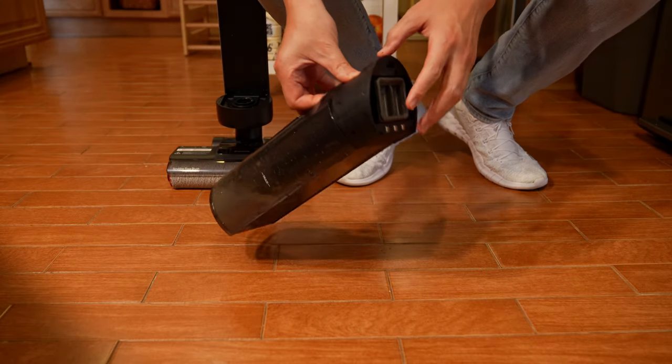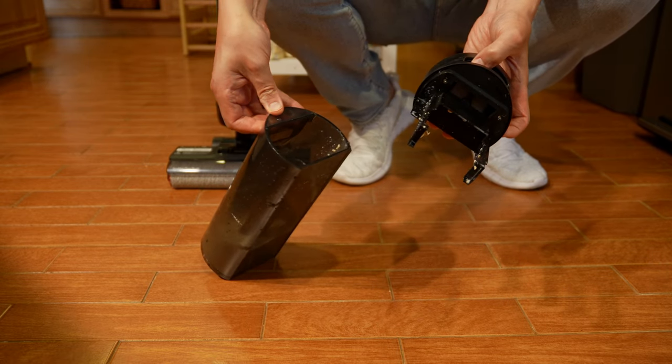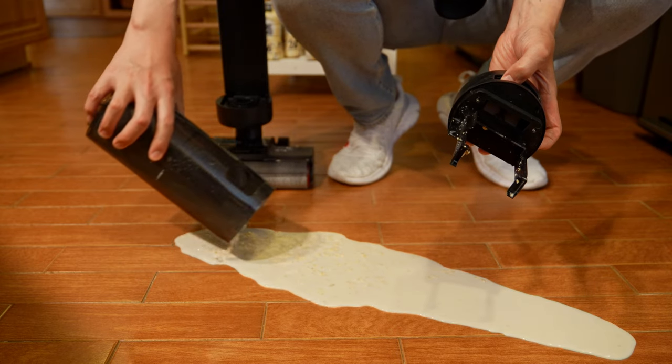The great thing about the DreamTek is how easy it is to pour everything out. The top just comes off completely on its own, so you can just spill everything out.